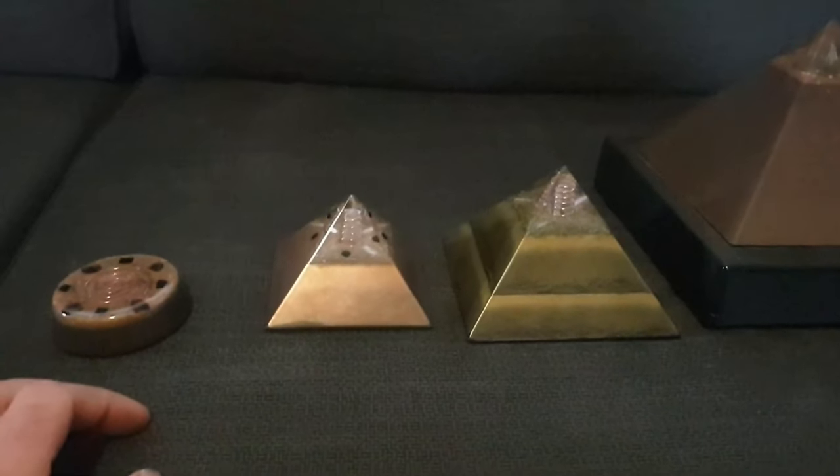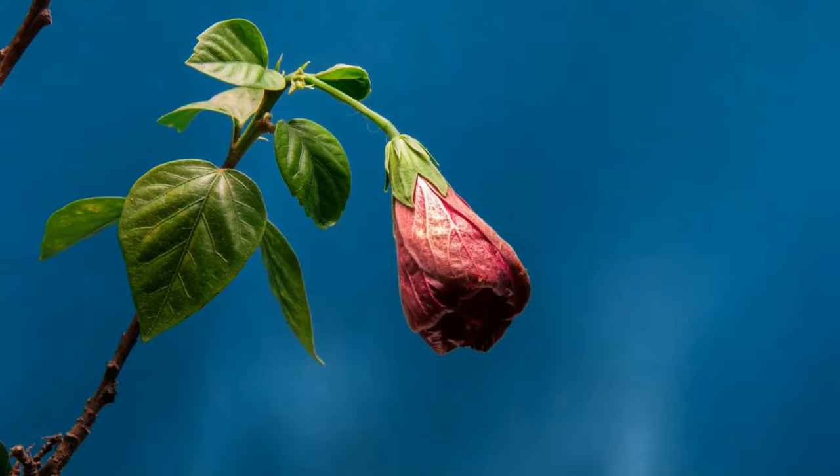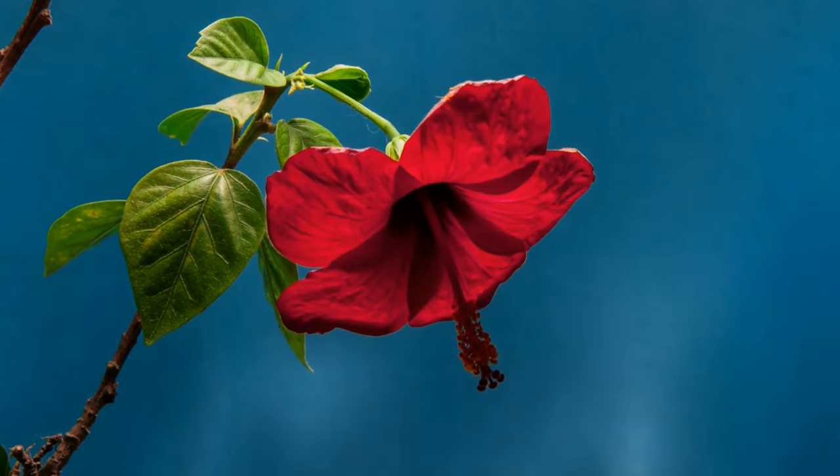Orgon Pyramids and Orgonite have the power to disperse negative energy and negate EMF radiation. Orgon increases the speed of plant growth and can even heal some diseases.